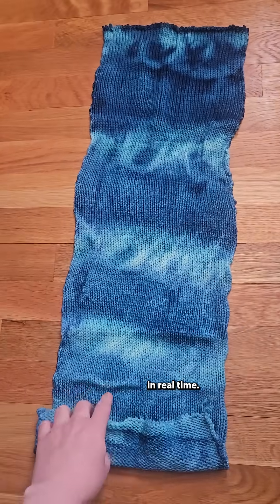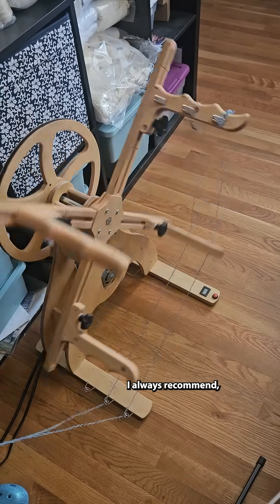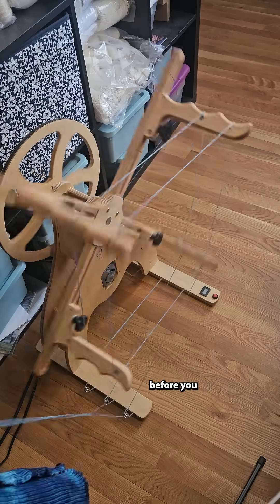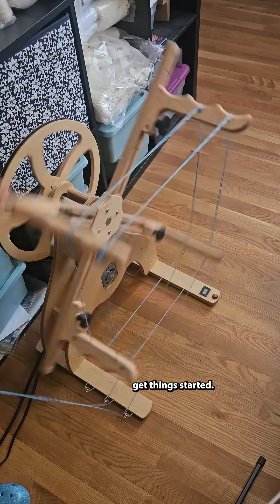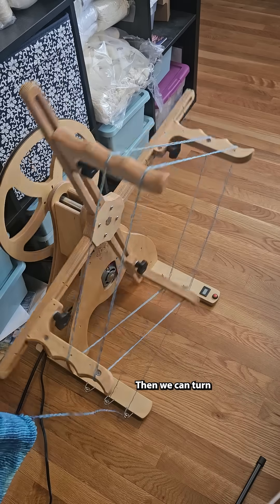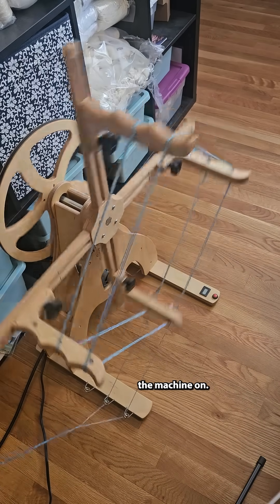Let's unravel the sock blank in real time. I always recommend unraveling a couple of rows from the blank before you get things started, just so that way you know that you're unraveling from the right end. Then we can turn the machine on.